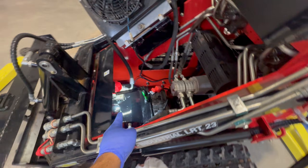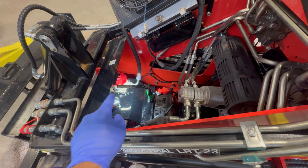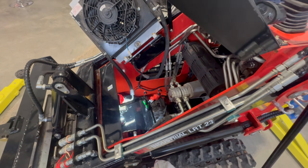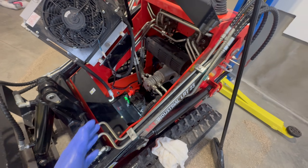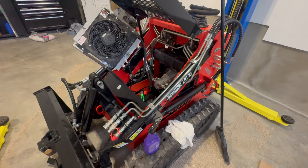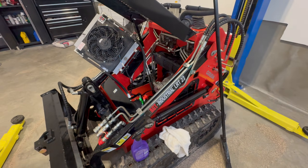Replace the mesh filter, put in your four screws, put on your cap, and that's it. Do a little cleanup, because this is a very messy job. And that is how you change the hydraulic oil on Chinese skid steers like the AGT LRT-23.